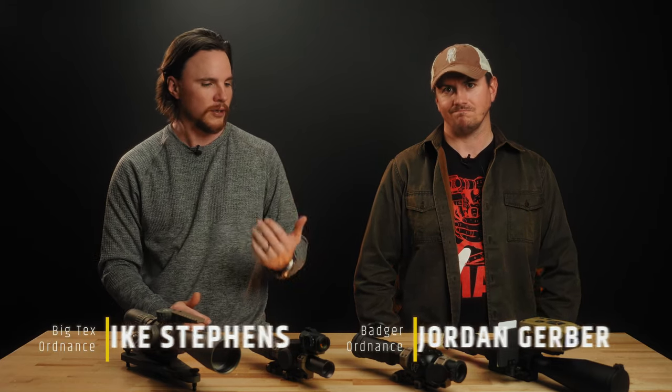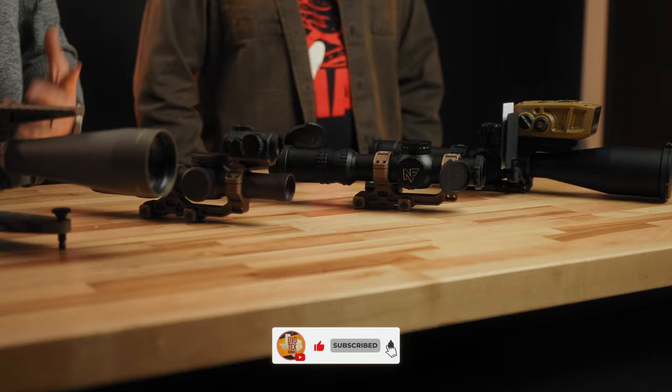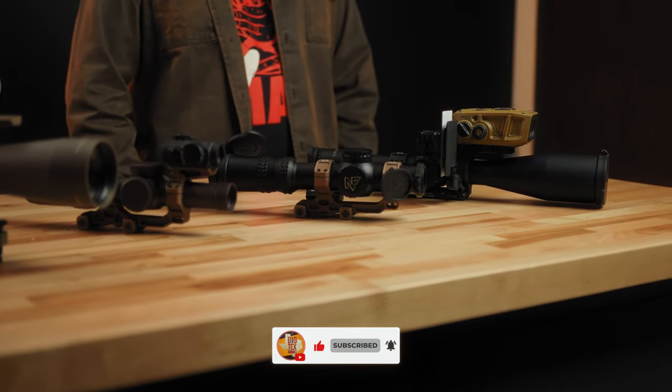Hey there, it's Ike with Big Tech Stornance and today we are here with Jordan from Badger. We've just been going over the why and how the C1 mount came to be, a little bit of history behind it and what all went into it.